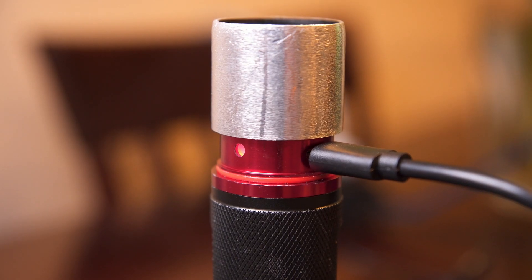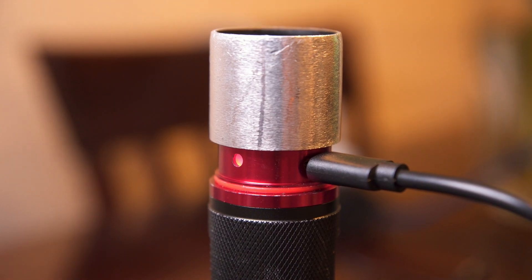You can do several things with it. It actually has the ability to zoom its beam, so you adjust the neck and you're able to change the pattern. And it actually has this little area where you can recharge the battery, and it's all weatherproof.